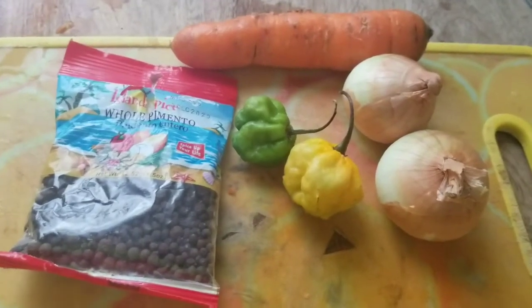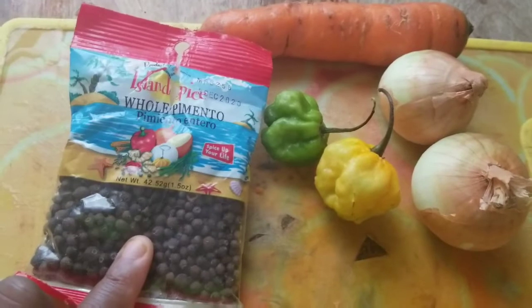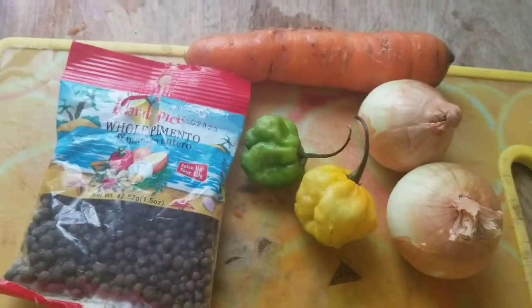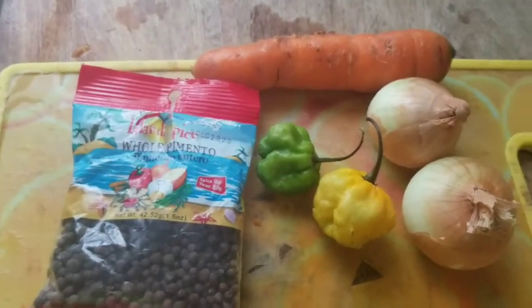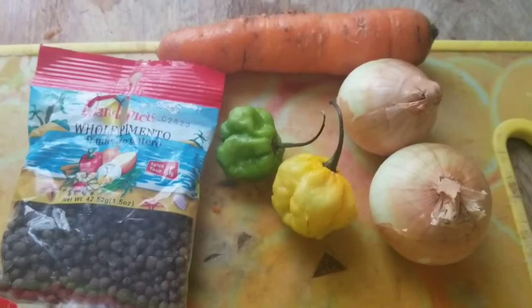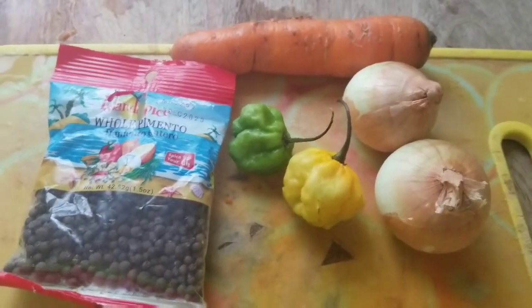For today's video we are going to be needing pimento, scotch bonnet pepper, onion, carrots, and also vinegar. Guys, please remember to like, share, and subscribe, don't forget to hit the bell button.